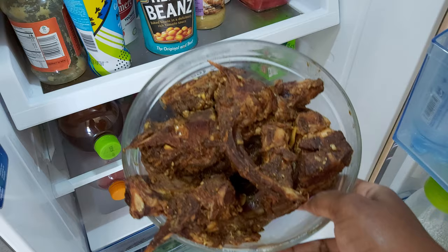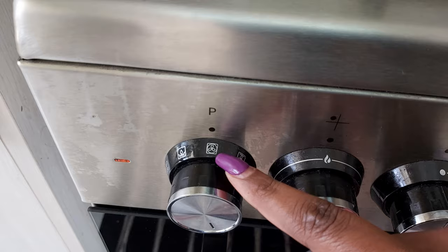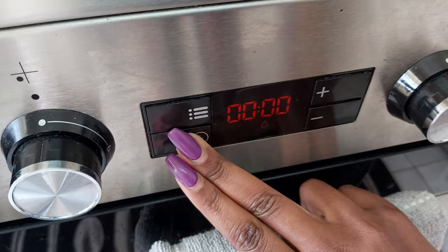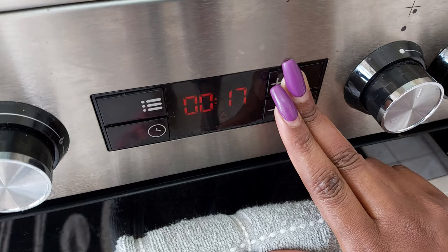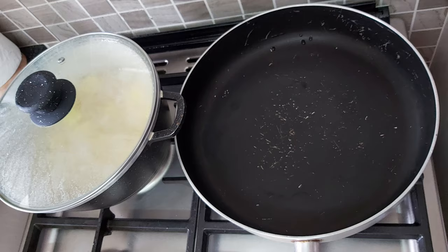This is how the marinated pork looks. To grill the pork, I'm using the oven function — all-round heat with the fan on, this is what it looks like. I'm going to set the time for 30 minutes at 250 degrees.